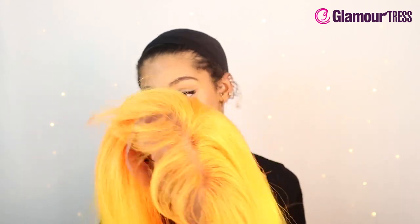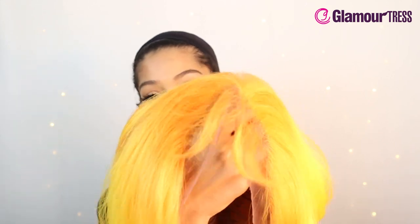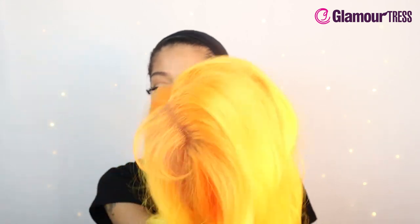It has a flawless free parting and baby hairs to add realism. You do get a lot of baby hairs to work with, so you can just pluck them to your liking — however thick or however thin you want them. It also has a flex fit cap for secure comfort.